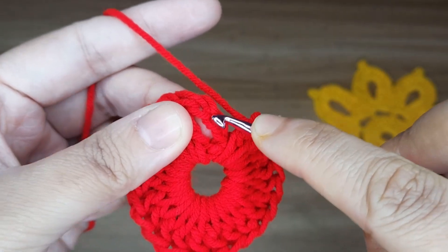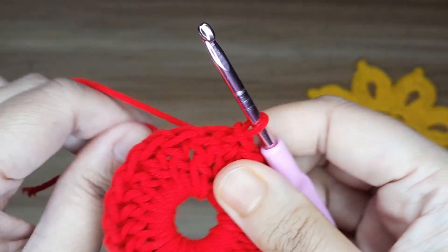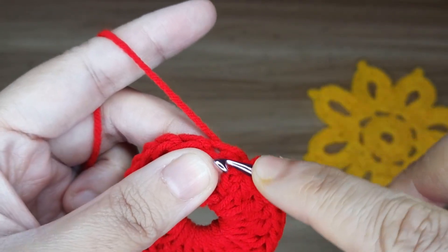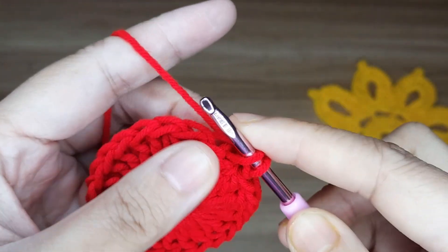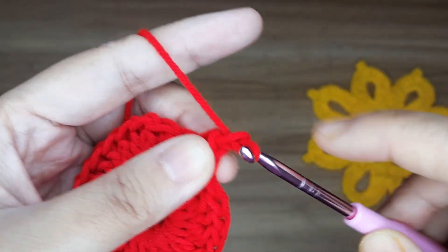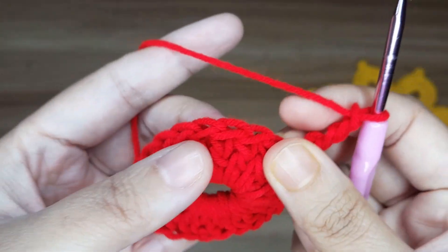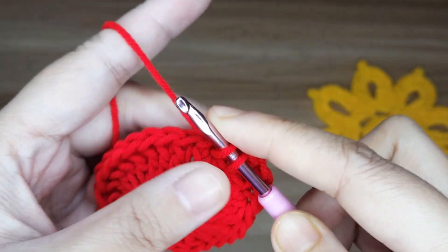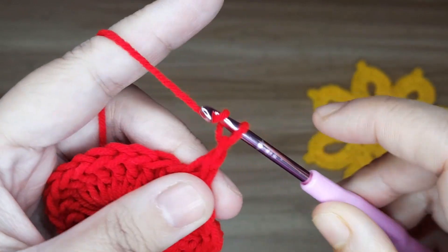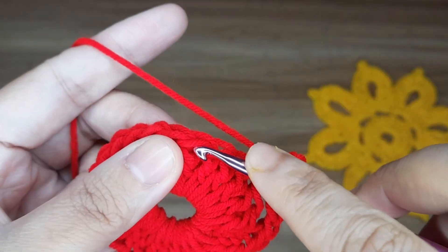Slip stitch in the third chain — 1, 2, and 3. Now work round 2. Make a single crochet in the same stitch, then make 3 chain — 1, 2, and 3 — skip 2 double crochet, then make a single crochet. Make 3 chain — 1, 2, and 3 — skip 2 double crochet, and make a single crochet.